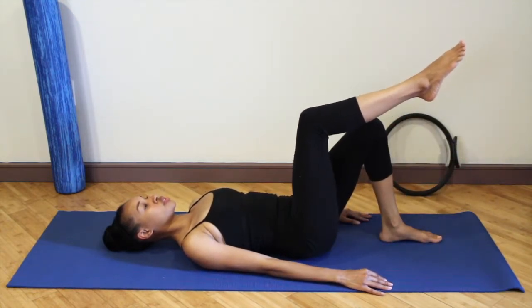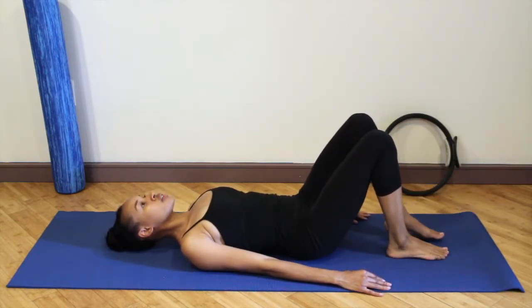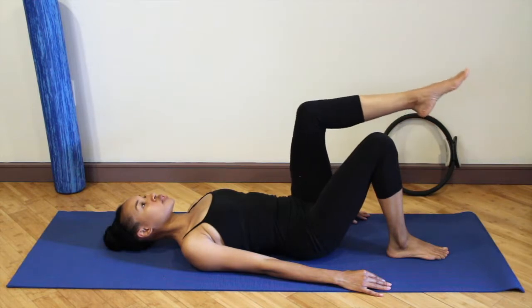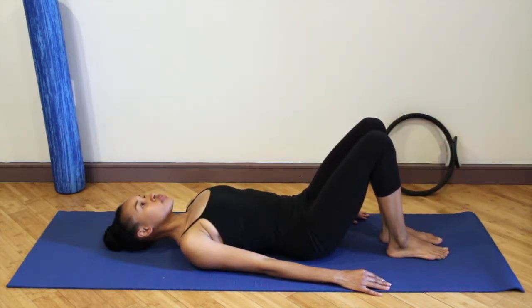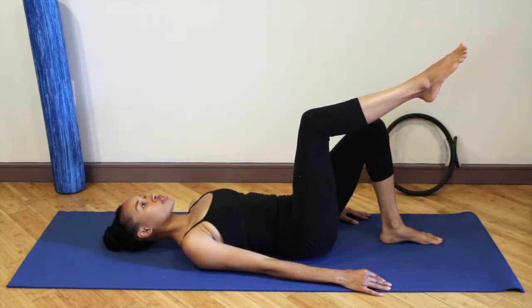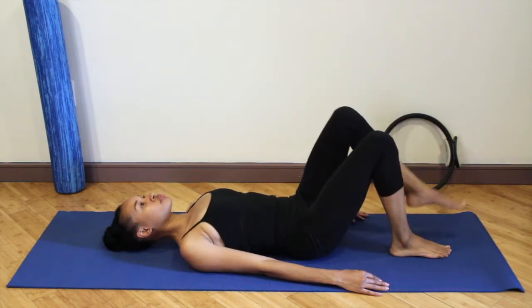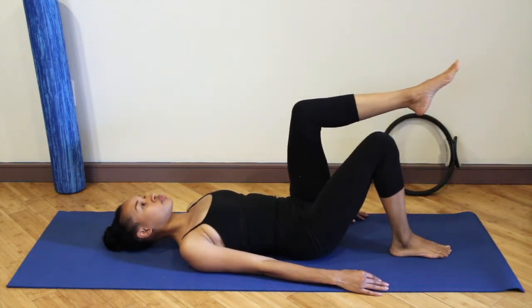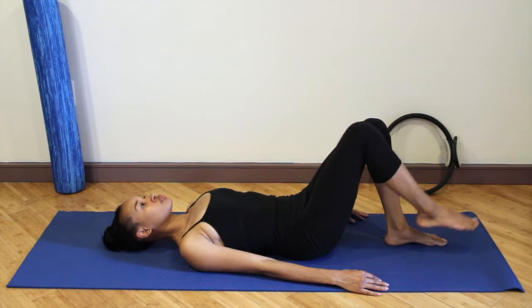Exhale, float the right leg up to table top. Inhale, lower that leg down. Exhale, float the left leg up — making sure you're not hiking the hip, not pressing the lower back into the mat, but staying in neutral position. Let your breath work with you. Use your exhale to lift the leg up, cinching in the waist.